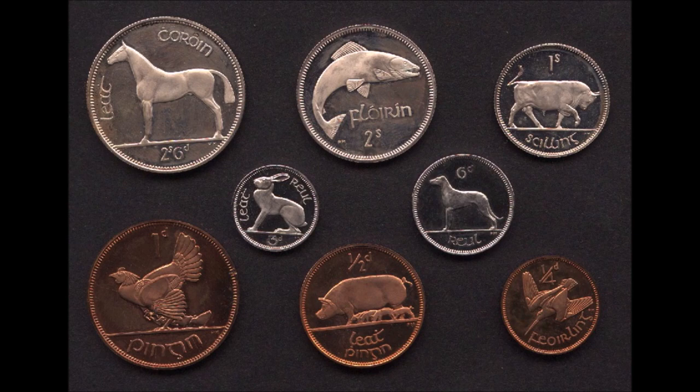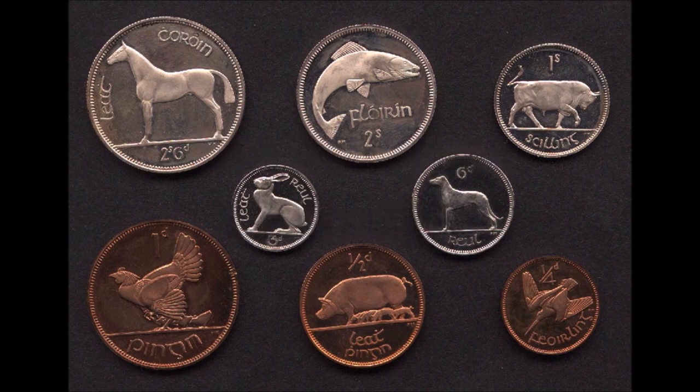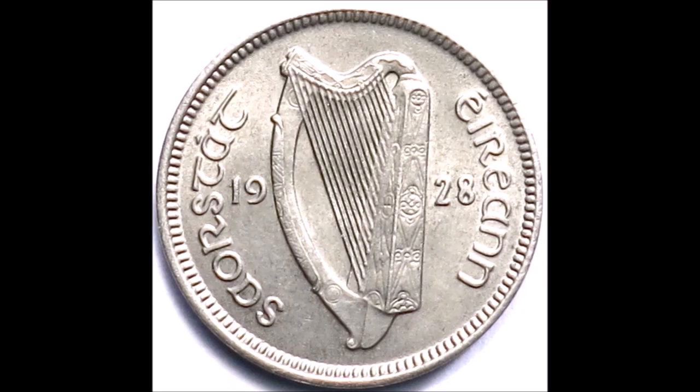These series of coins became known as the Barnyard Collection and were first issued on the 12th of December 1928. The harp was chosen for the obverse on all the coins, as it had been the heraldic emblem of Ireland for centuries.